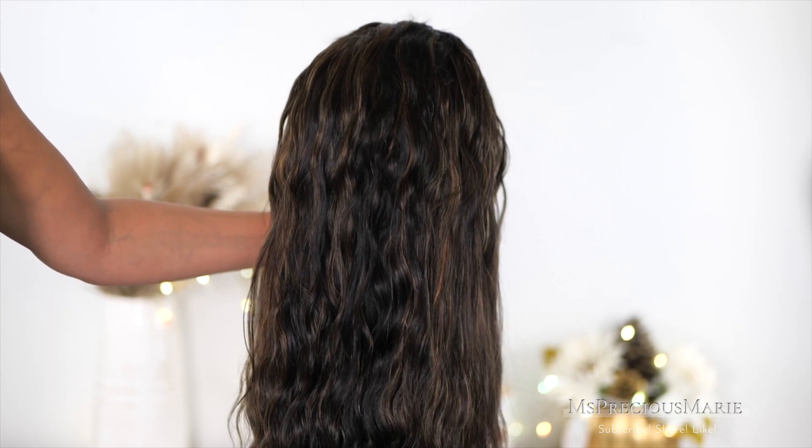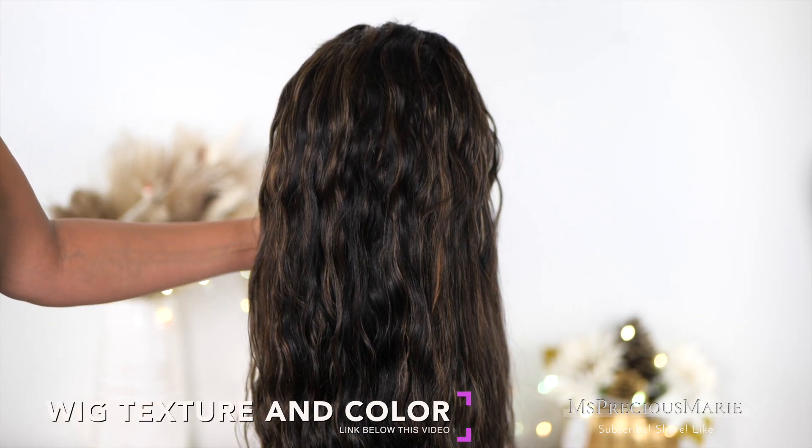I have a special discount code on this wig so you can get 20% off this particular wig by using code MARIE20. It will be in the description box, but if you want to save throughout the website you can just use MARIE to save money on your wigs.